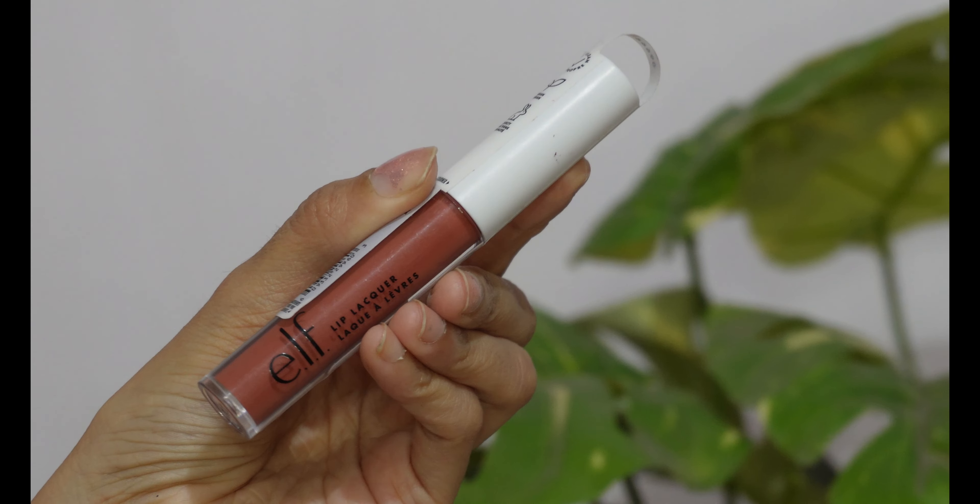You can see how sculpted my face looks now after applying the concealer this way. It highlights the high points of your face, giving your face a beautiful shape that really looks good.